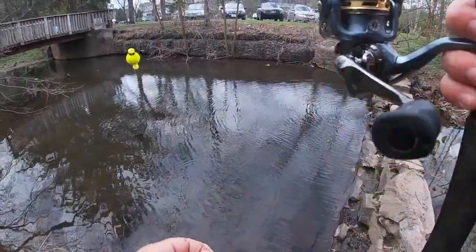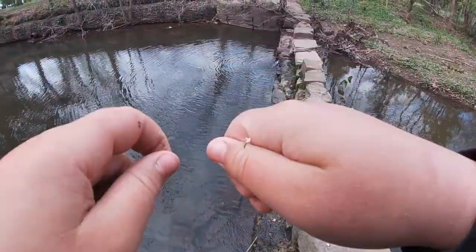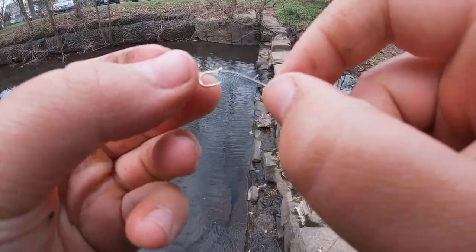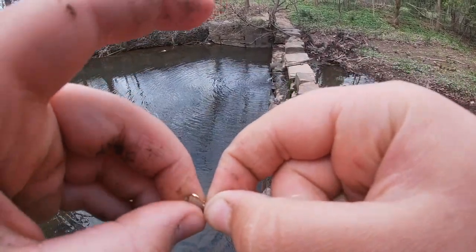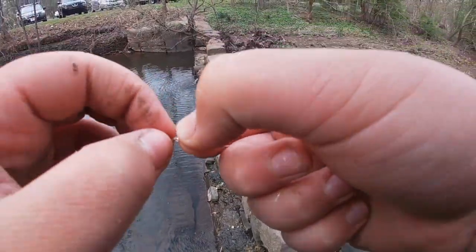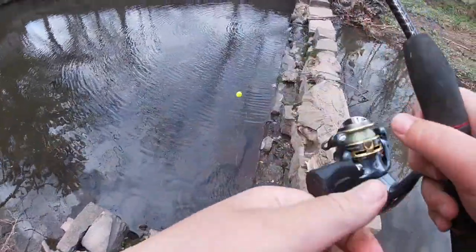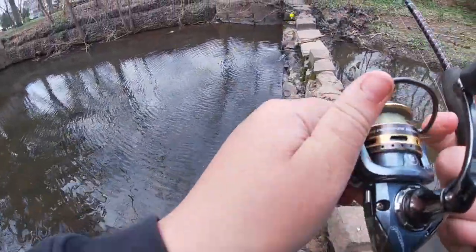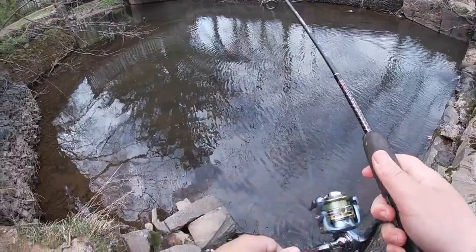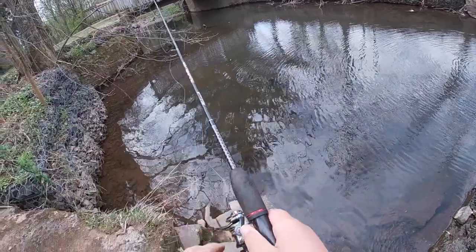The rig we're going to be using is a bobber down to a small size 12 snouted hook, and we're going to be using tiny tiny pieces of worm. Size 12 is a little big for micro fishing but it should do the job. We'll see how many species we can rack up here, just casting it into the middle to see if anything comes and eats it.